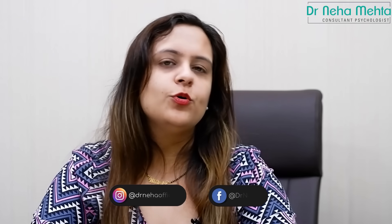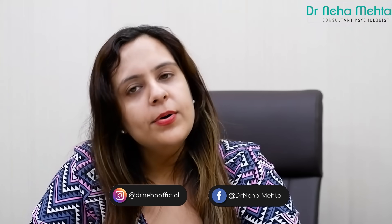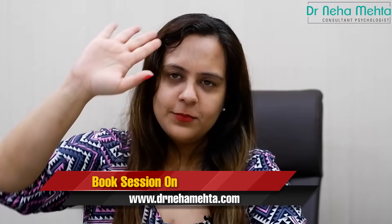For any questions, you can send me a message or reach me on Instagram and Facebook at Dr. Neha Official. For consultations, you can book at www.DrNehaMehta.com. Bye bye.